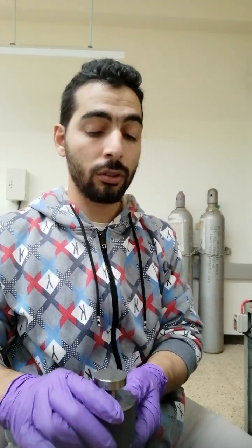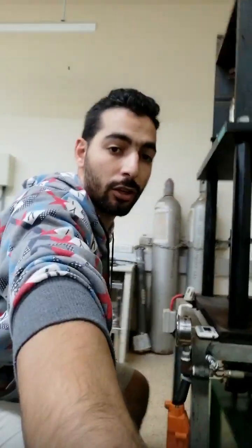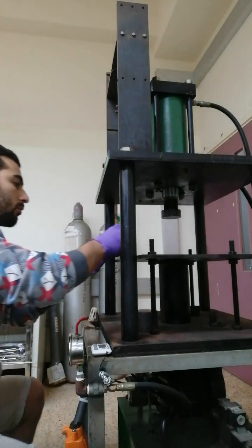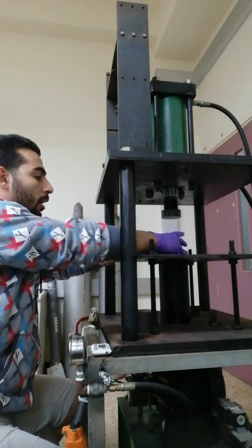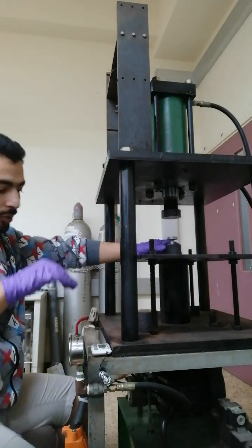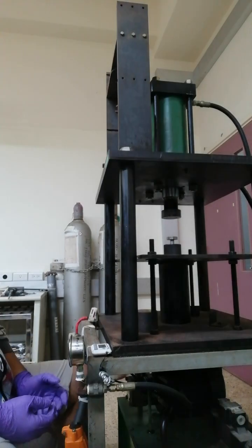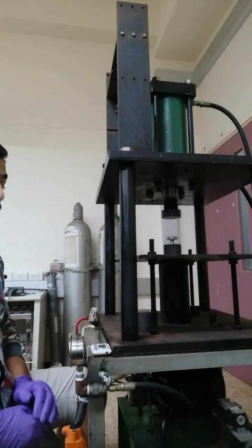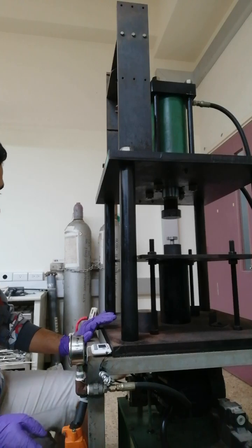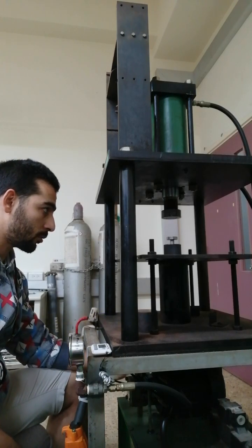From our lab experiments, half a gram pressed at 60 psi is enough to produce around 60 to 70 micrometers in thickness. We need to sand or smooth it — like scratching — to make it 0.5 micrometers to be used in our experiment.